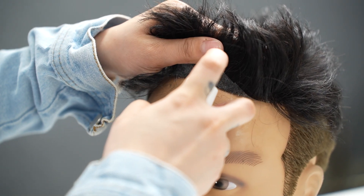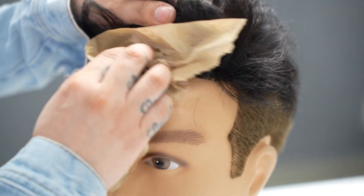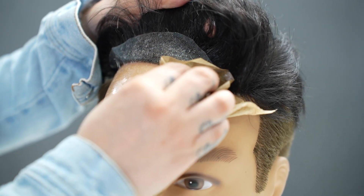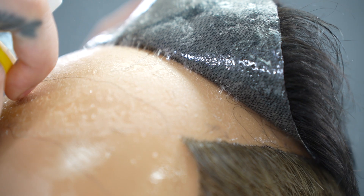First, lift the front hairline slowly and apply the KP Pro Solvent onto the front, allowing the solvent to penetrate and weaken the adhesive. Apply the same method moving towards the back, lifting each time slowly.